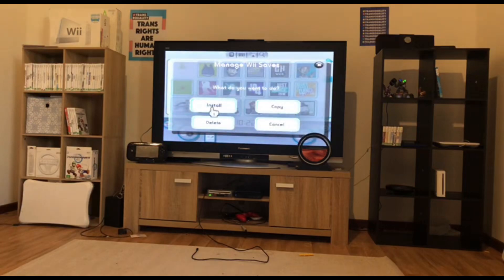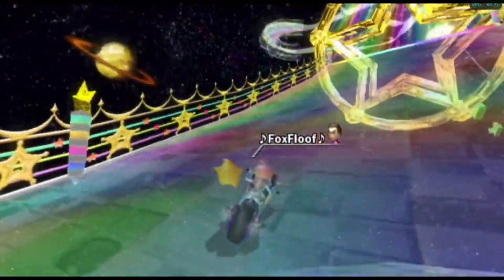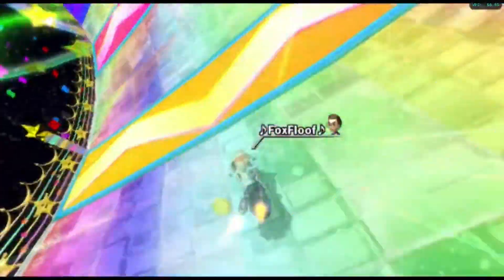Once all that is done, kick back and wait for the magic to happen. If everything completes without issues, you've just transferred your Wii U save files onto a regular Wii. Congratulations. And that's pretty much all I have to say for this video. Thank you guys so much for watching. If you like my content, consider subscribing and I will see you guys in the next one. Bye for now.